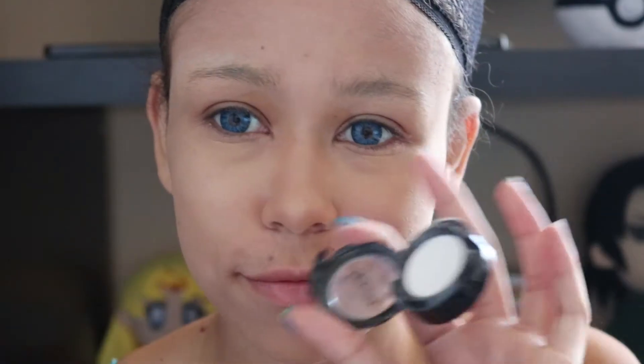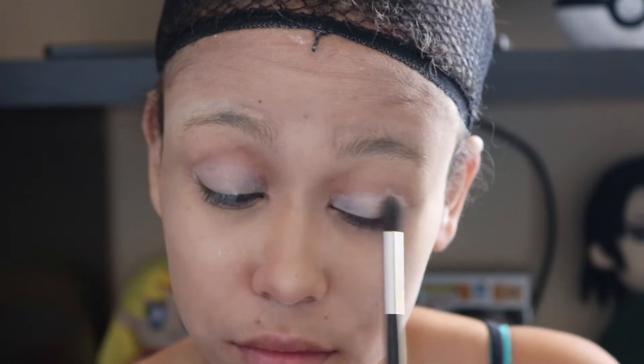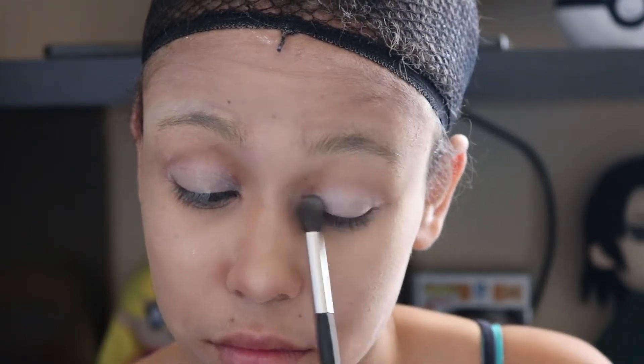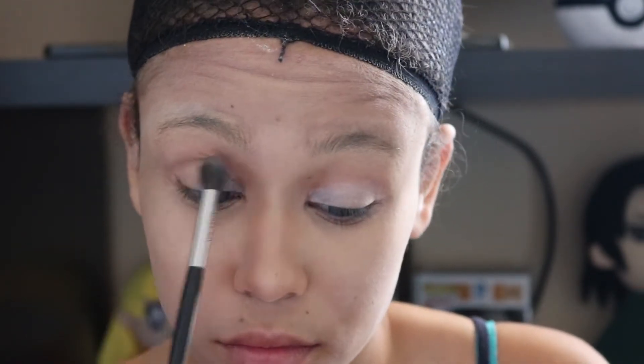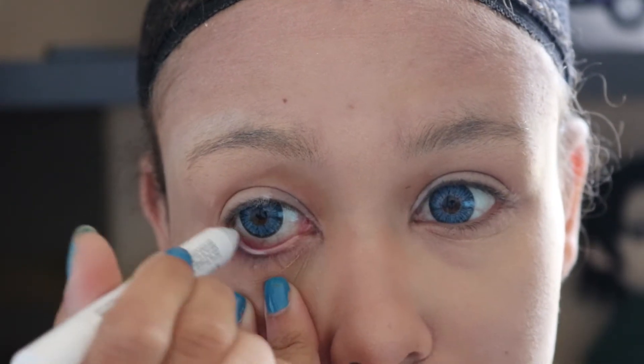And then I took some white eyeliner and applied it on top of my lid. I don't know why I did this because I don't normally do that, so you're going to see me go over it again with two shades from the Anastasia Beverly Hills Modern Slate palette — Tempura and Golden Orchard. They're kind of just these nude tones, so just do a nude eye for your eyelid.